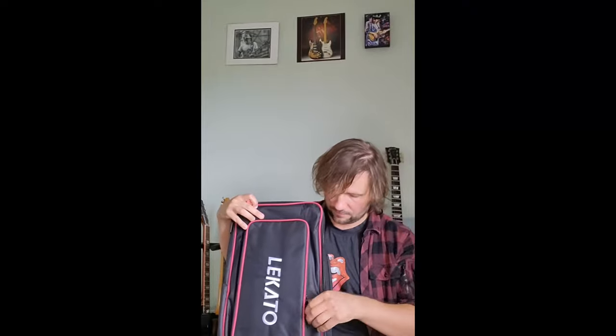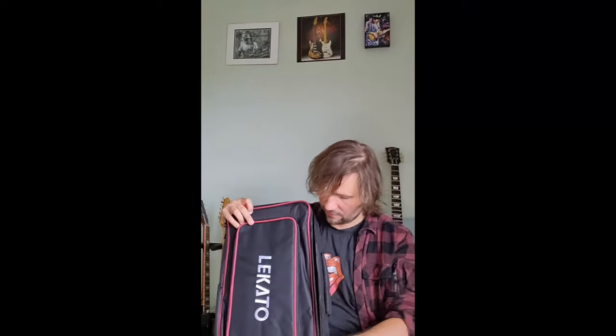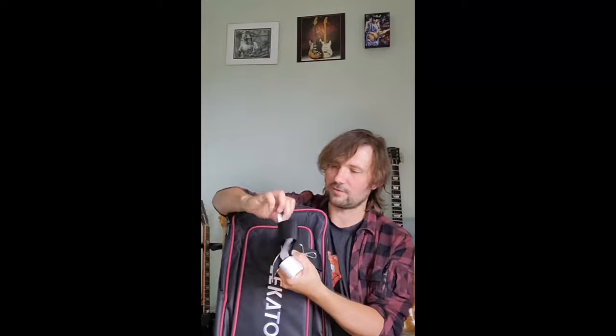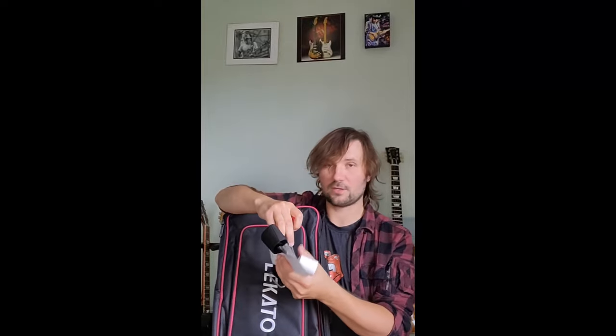That's how it looks inside. There's also a pouch for your leads and other stuff. There's a velcro strap, and a little screwdriver. So you can open the bottom, and that's where you can place your power supply.